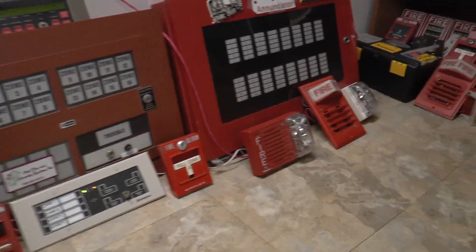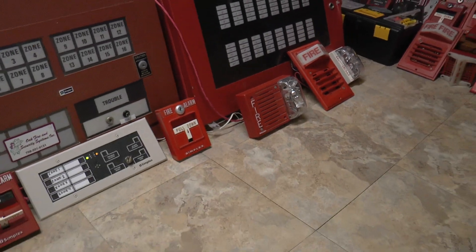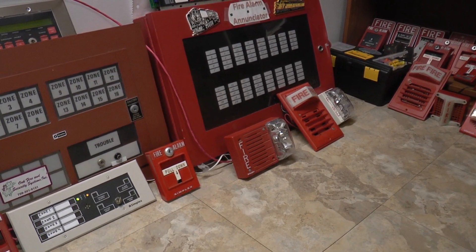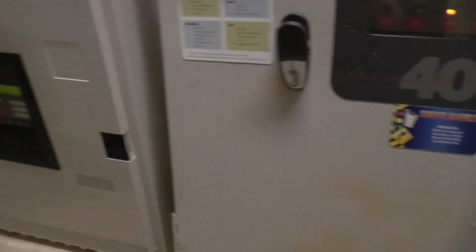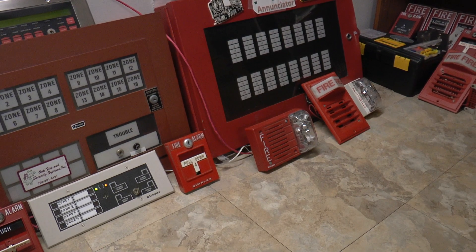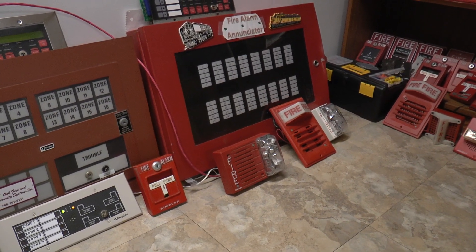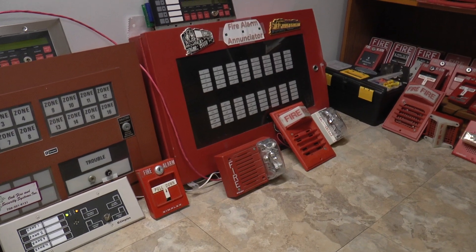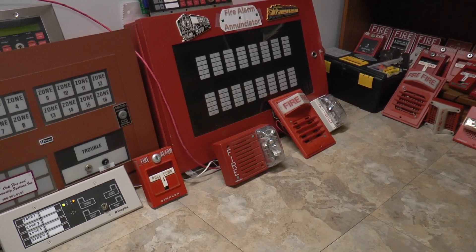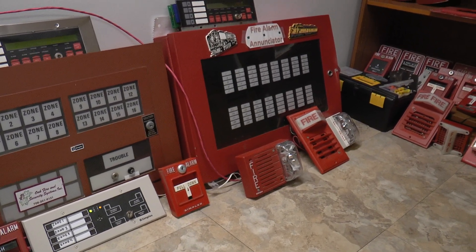Attention. Attention. Attention. An emergency has been reported. All occupants walk to the nearest stairway exit and walk down to your assigned reentry floor or main lobby. Do not use the elevator. Walk to the nearest stairway.